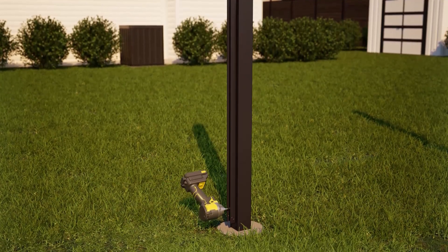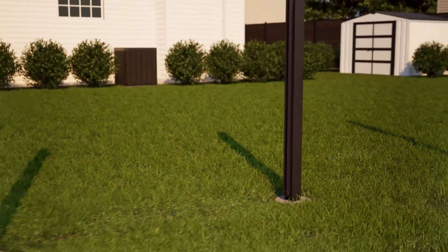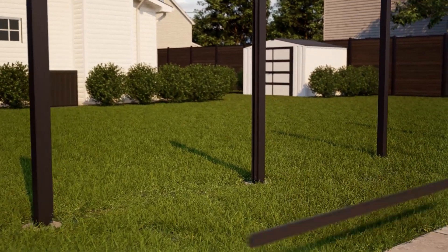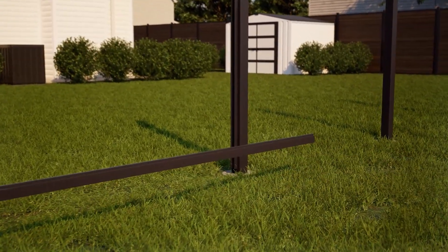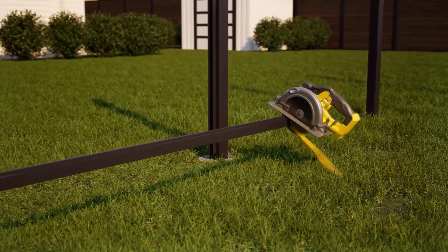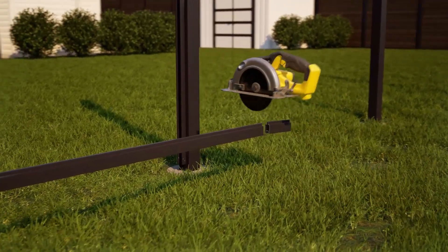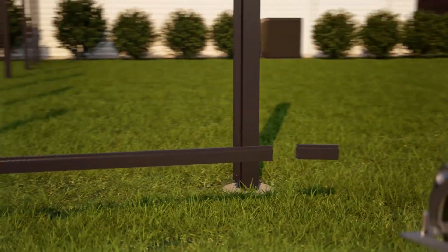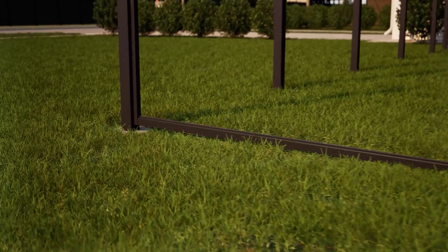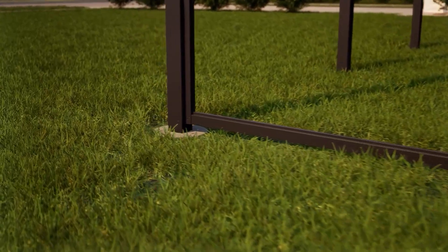Next, measure the exact distance between posts and subtract one quarter of an inch for the thickness of the channels. With a metal blade on your miter saw, cut the bottom rail to this length. The bottom rail will then fit into the channels between the posts. Insert the bottom rail, which has both a tongue and a groove, with the tongue facing up horizontally inside the bottom of the channels.